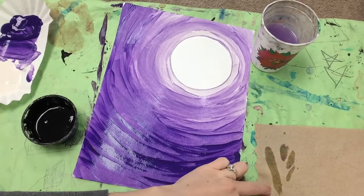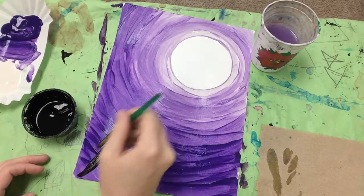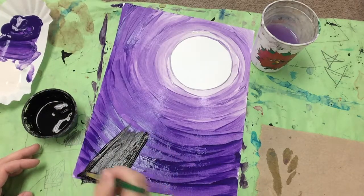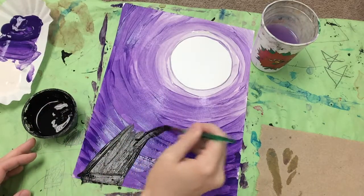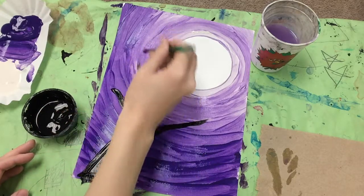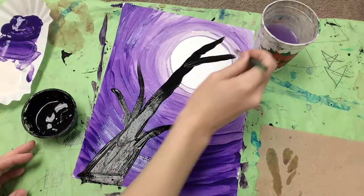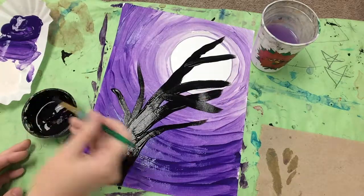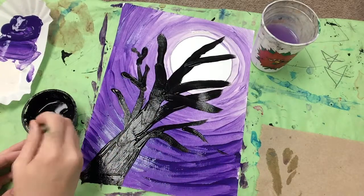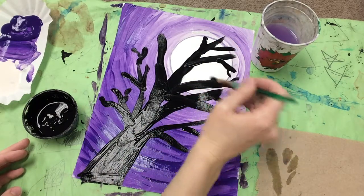For the black paint, we're going to be making a tree and you can make your tree whatever style you'd like — if you want it to be curly, kind of like a Gustav Klimt inspired tree, or if you'd like it to be straight and jagged with lots of branches, which is what I'm doing. I start at the bottom and make sure my trunk is a little bit thicker, then my branches get thinner and thinner as I go up. It looks really nice if your tree overlaps over the top of the moon. Try to be really delicate with your paintbrush, especially when doing those smaller branches, so that you get some thinner lines and some thicker lines.